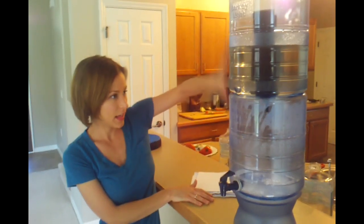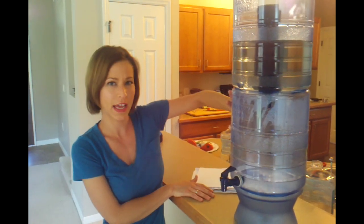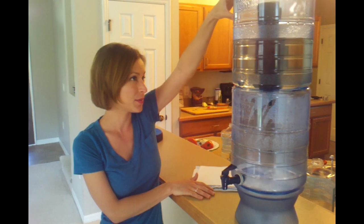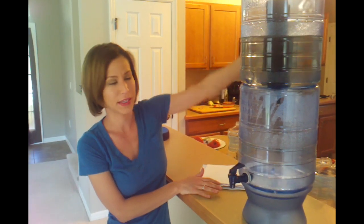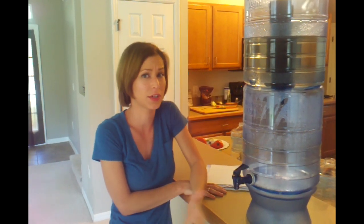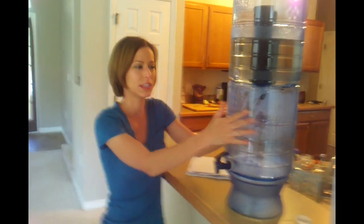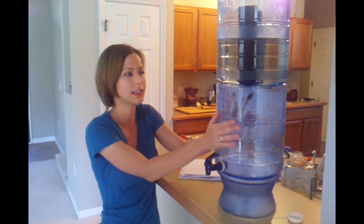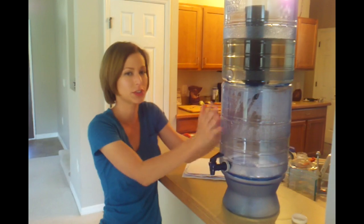The body is made out of a BPA-free material. It's transparent, lightweight, and shatterproof — can't get any dents. It's great for traveling and camping. They do sell lots of models for the Berkey. You can get a Berkey Royal, which is really pretty — it's kind of a really shiny metallic material. This one is just plastic, but it is BPA-free, which is great.